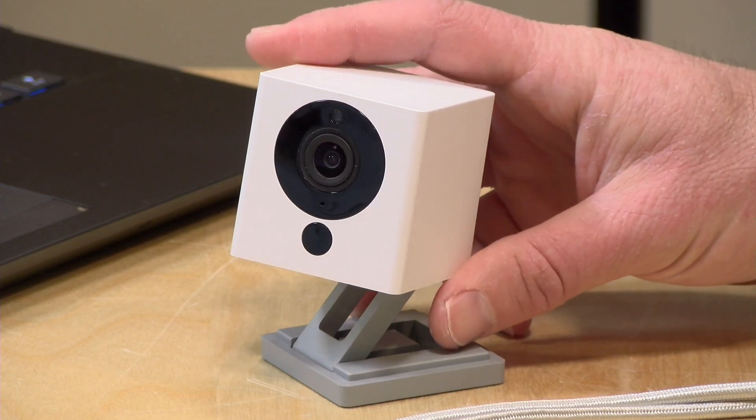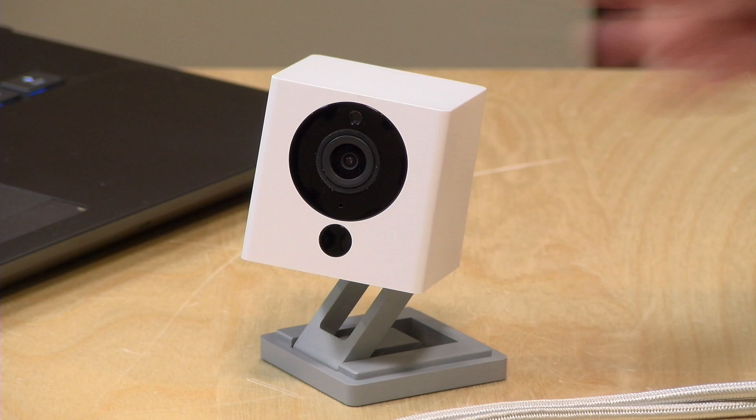One thing they're cautioning about is the microphone on the camera. They say it's not going to be very loud, so they recommend using a secondary microphone for web conferences. It's not going to be a great webcam, but it will be adequate to get you through the next couple of weeks.